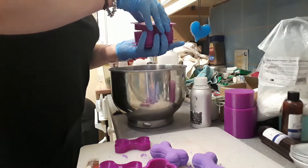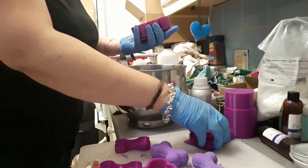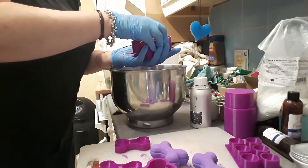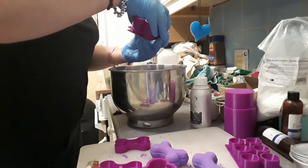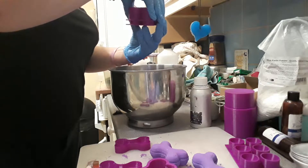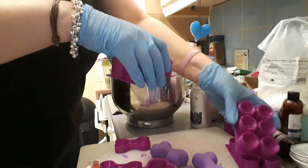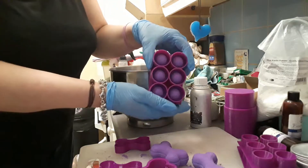Let's take this — oh my God, look how cute they are! Oh my God, they're so cute! Okay, so now I'm going to take the center bit off. And all my bath bombs are still in here.